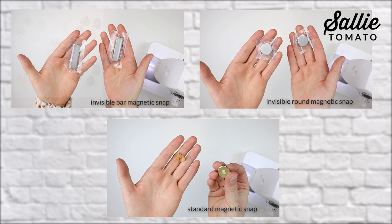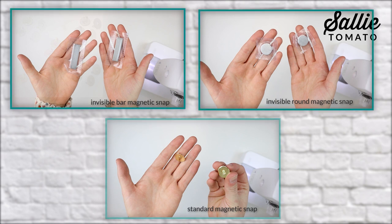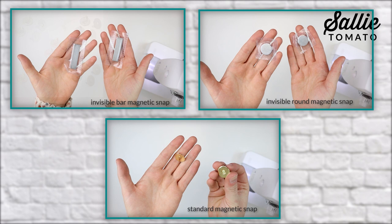If you'd like to add a magnetic snap to your bag, I'm going to share three different options: an invisible bar magnetic snap, an invisible round magnetic snap, and a standard magnetic snap. I'm going to use a scrap of fabric for each type so you get the idea on how to install them.